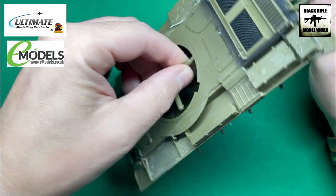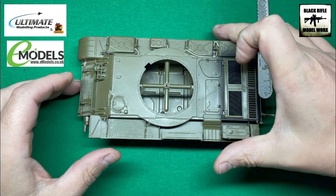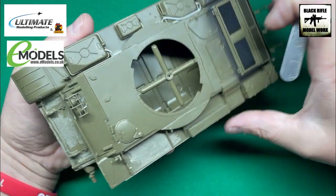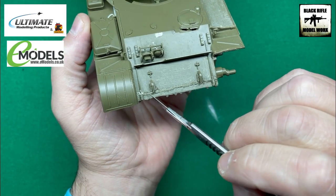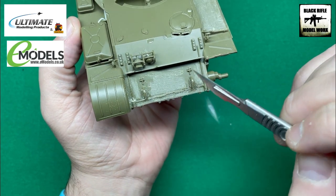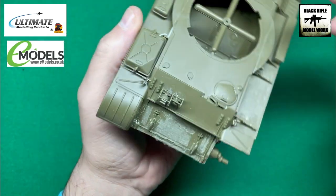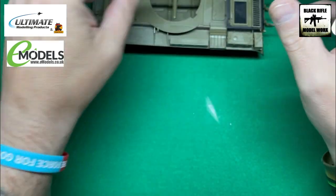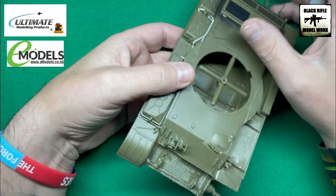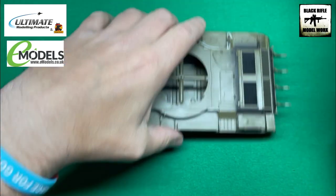I can still move it around using that support. What we did do was replace the weld seam at the front here because it just wasn't good enough. The ones on the side are fine, but we replaced that with some stretched sprue. There are lots of videos online showing you how to do that, so go have a look if you need to. The upper hull is done.